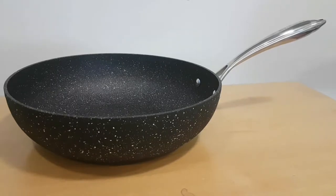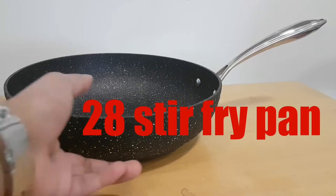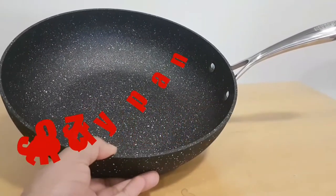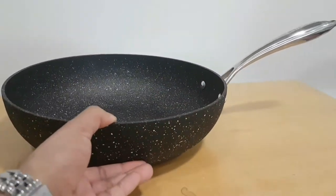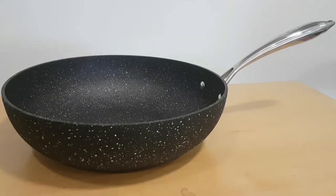Now we've got the specialty part of the Easy Glide range — the wok. It's 28 centimeters from end to end, over ten and a half centimeters deep, giving you enough depth for stir frying, making any curry or anything in it. It's really robust and one of my favorites.